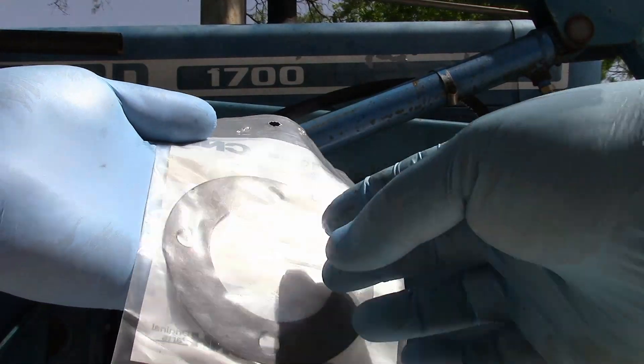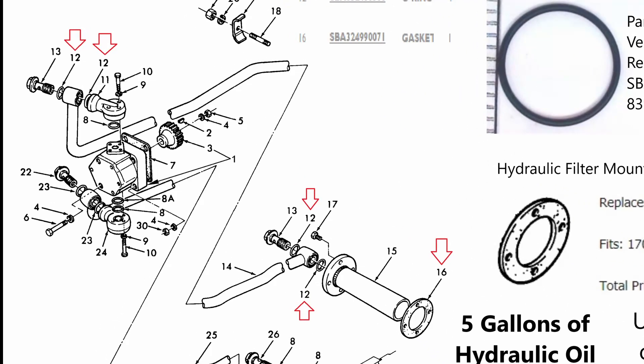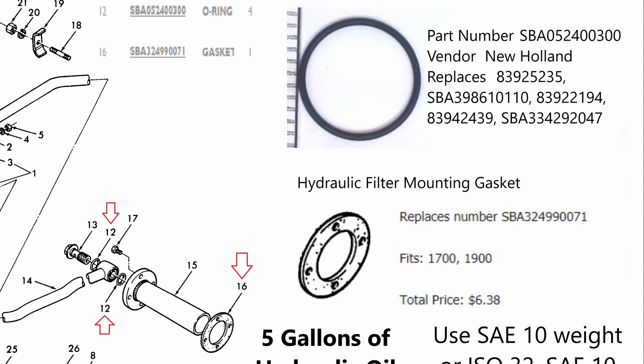This is the gasket — we're looking at part number SBA 324990071. Aside from the hydraulic filter mounting gasket, we also wound up having to buy four o-rings and replace about five gallons of hydraulic oil. Part 14 is the hard line we removed, and on either side it has two o-rings to seal it up — four total — to gain access to part number 15, which is the hydraulic screen. The dealership recommended SAE 10 weight oil, which is the same as ISO 32. The part number for the o-rings is SBA 052400300.